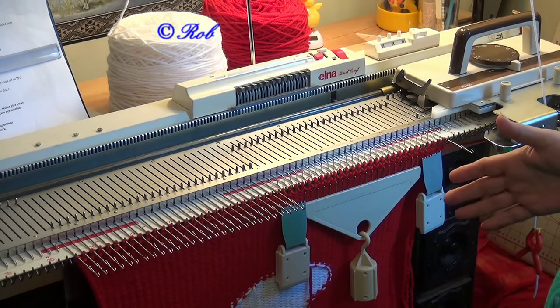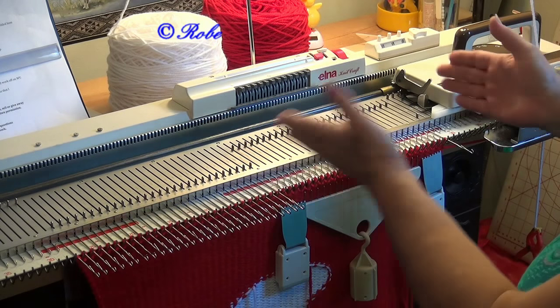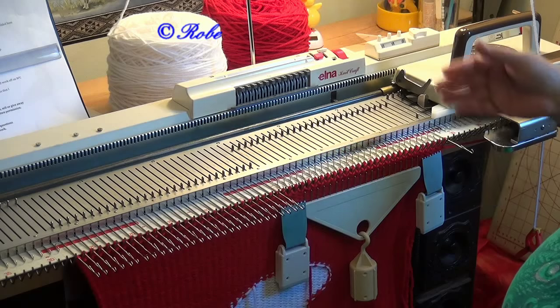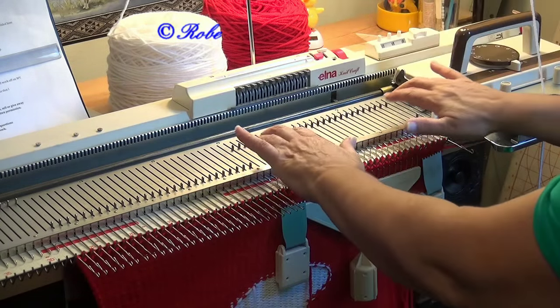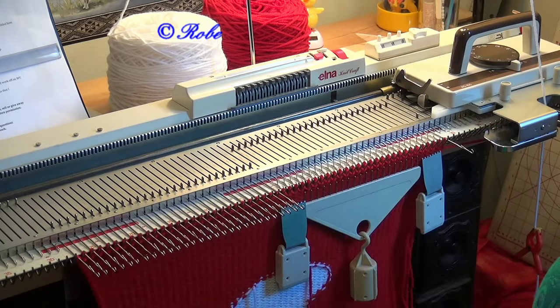Now what I like to do is go down into thirds. You don't really have to, but you have to divide this some way into thirds — whether you have quite a bit in the middle and just a few on the ends — just to give that shaping of the heel.